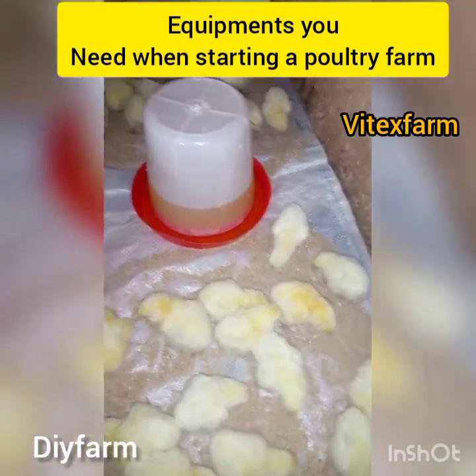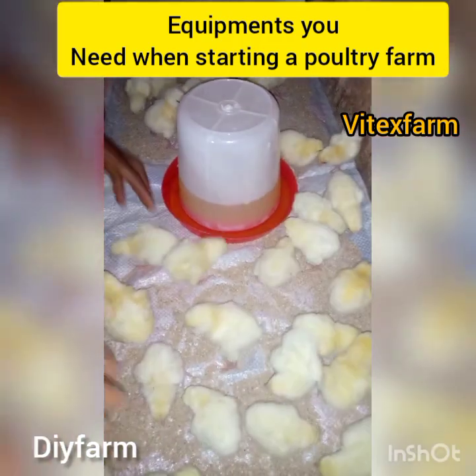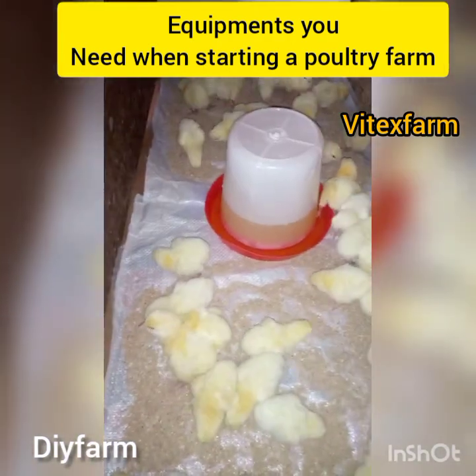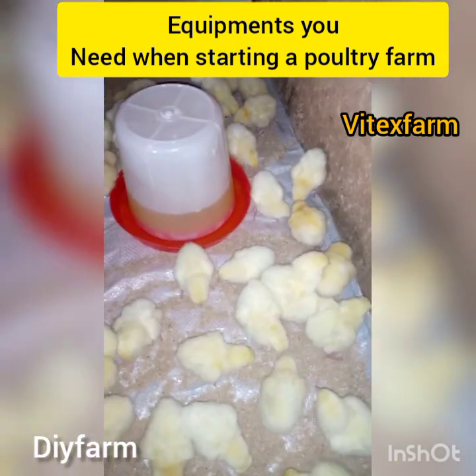The number five equipment is your book. The book is used in taking a record of every activity taking place in your poultry farm. With your book you can record your profits or losses in your poultry farm.